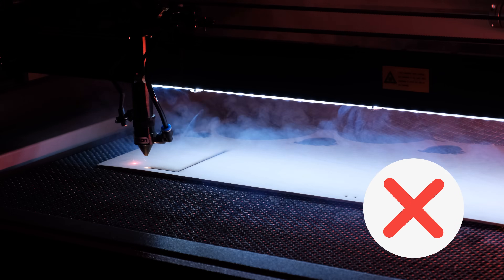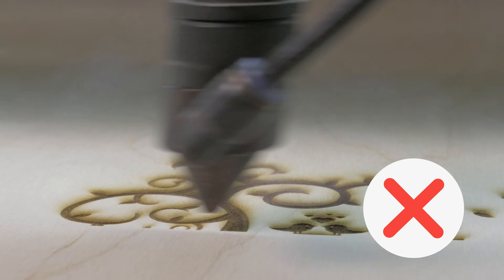Is your machine not cutting, cutting unevenly, or engraving poorly? You can fix it, and today I'll explain how, along with other common CO2 laser issues.